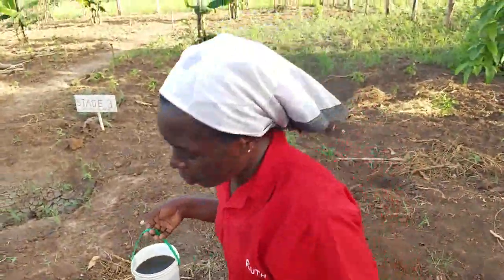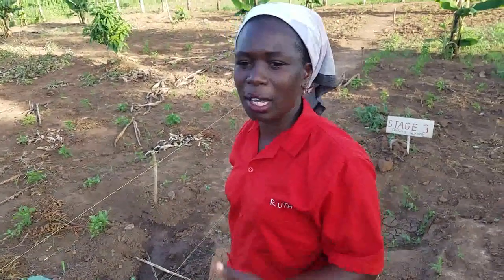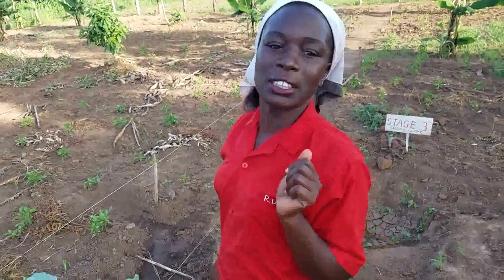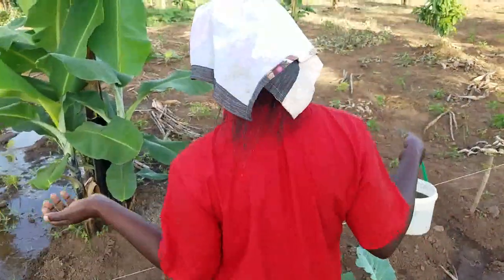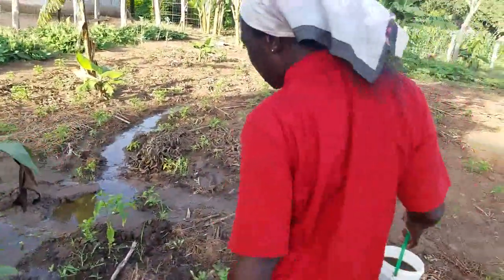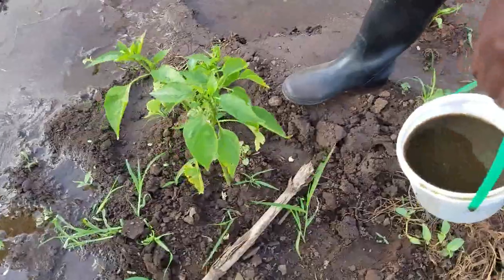It has not been raining for the past few days here at the farm, something like a week. We are farming in the semi-arid areas of northern Uganda. It has not been raining for the past one week, but I have some place here where water is flowing in my farm. So I am going to apply this manure on one of the crops.